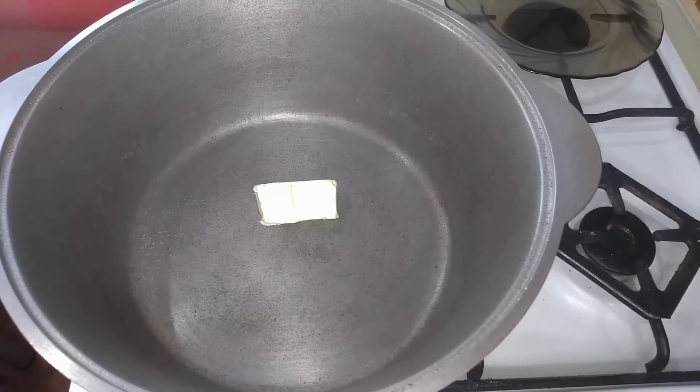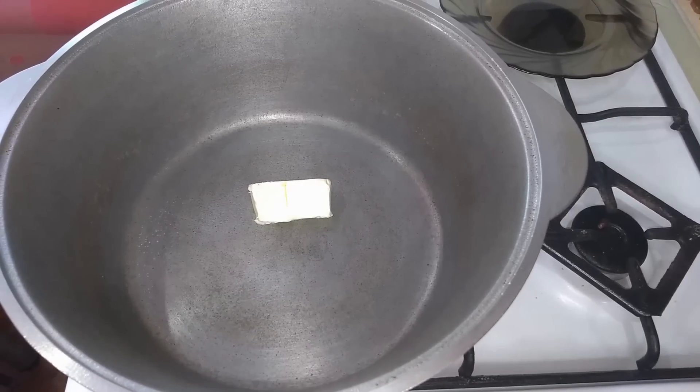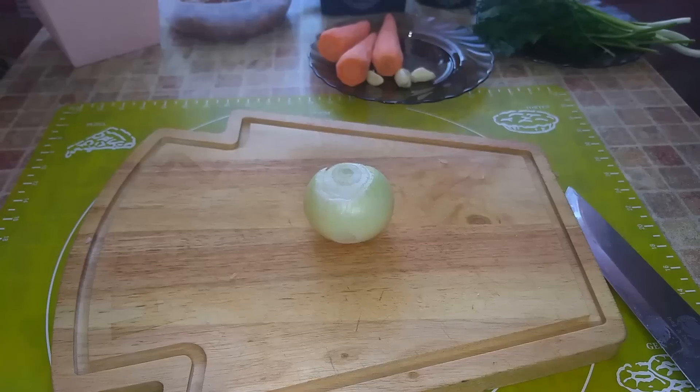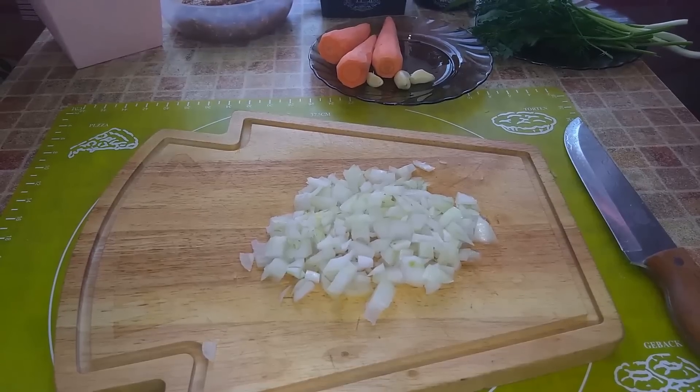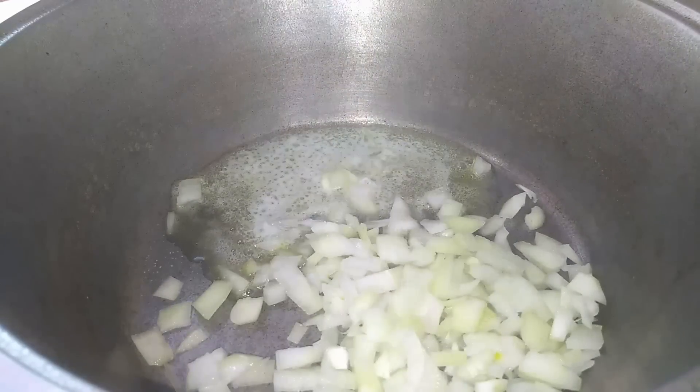Then I add 15 grams of butter to a cauldron or a thick-bottomed pot and turn on the heat. I finely chop one onion and send the chopped onion to the butter.